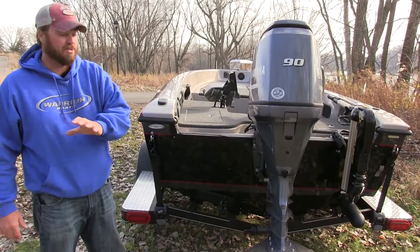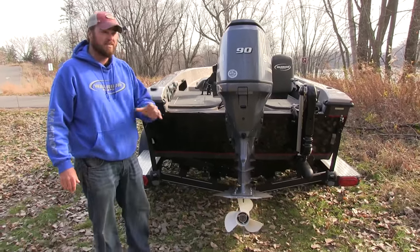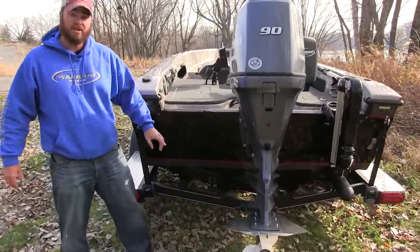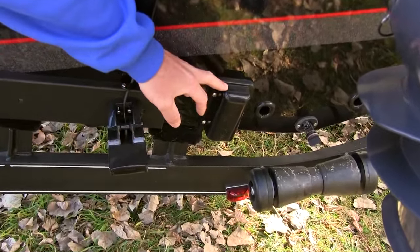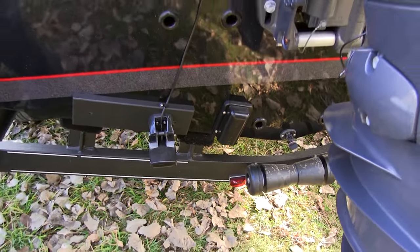Going back to the fully customizable shop, this one right now does not have a set of wave whackers on. Some people choose to have them, some people choose not — we'll leave that up to you when you come in and talk to us. Another very cool feature in the back of the boat is a high speed live well pickup. When you are running from point A to point B, feel free to leave the pumps on and keep your fish alive in the live well.